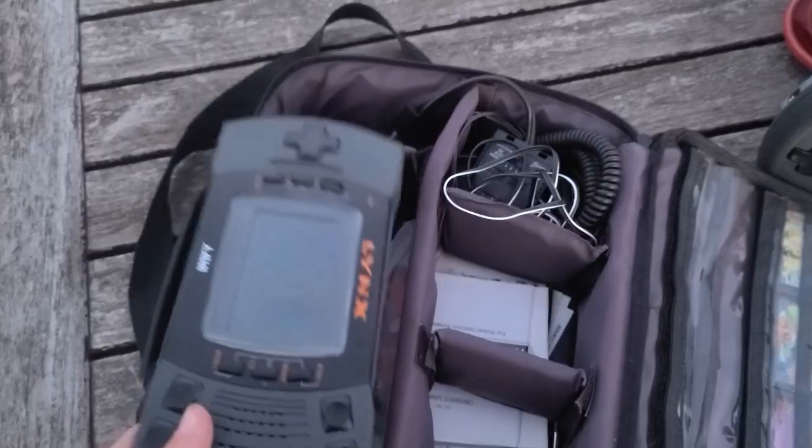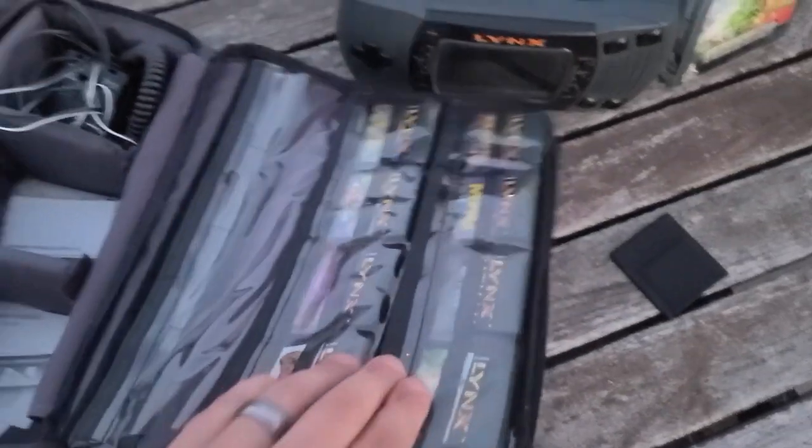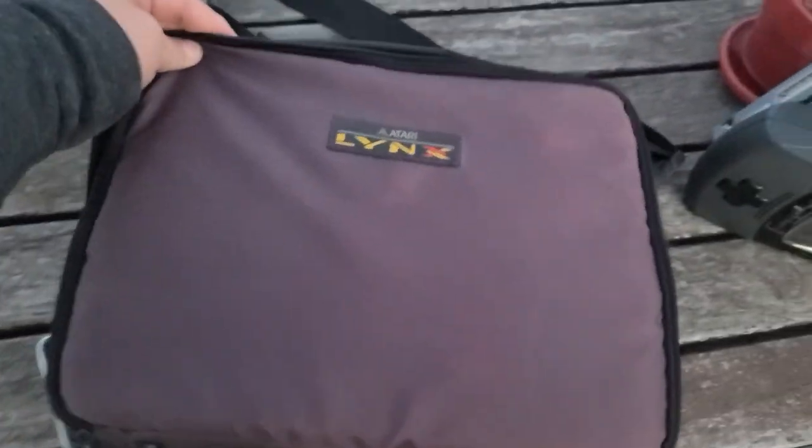Overall, the Game Drive for the Atari Lynx from Retro HQ is worth $100. There are a handful of Atari Lynx games that go for $100 alone. But even if you collect the Lynx, having an all-in-one solution for games on a portable system is pretty convenient, plus being able to play numerous Lynx homebrew games is pretty cool too.